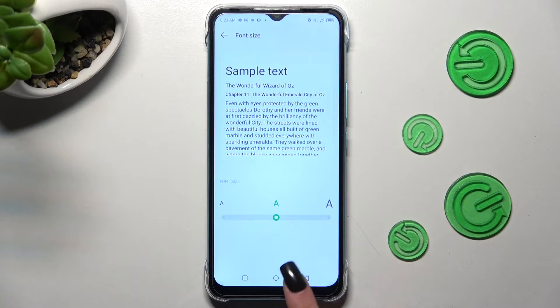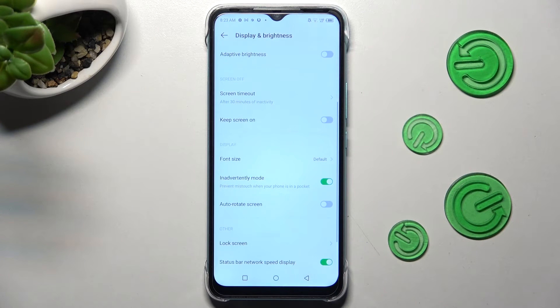When you're finished, click on the back button, and as you can see, the size of my font has changed.